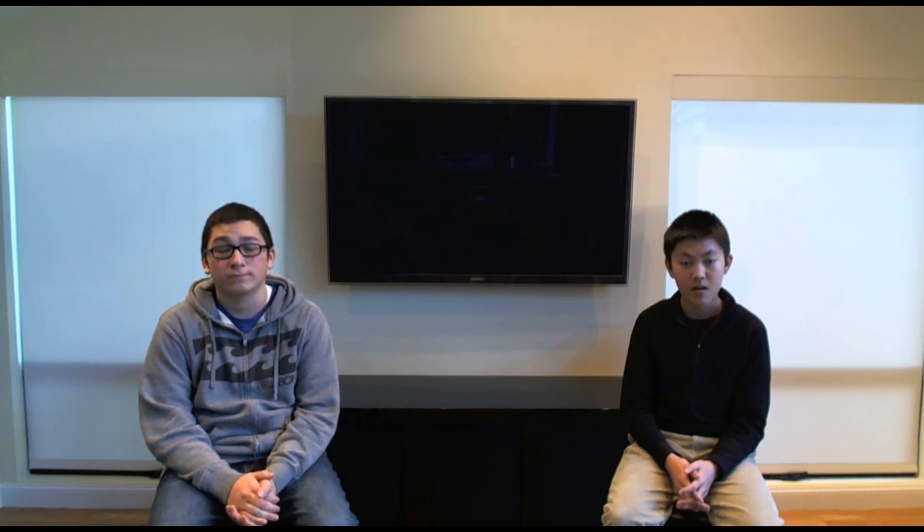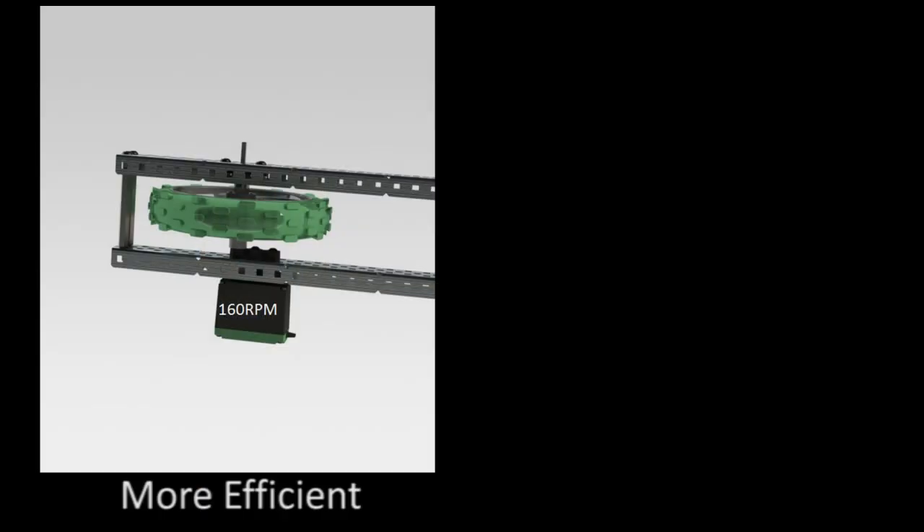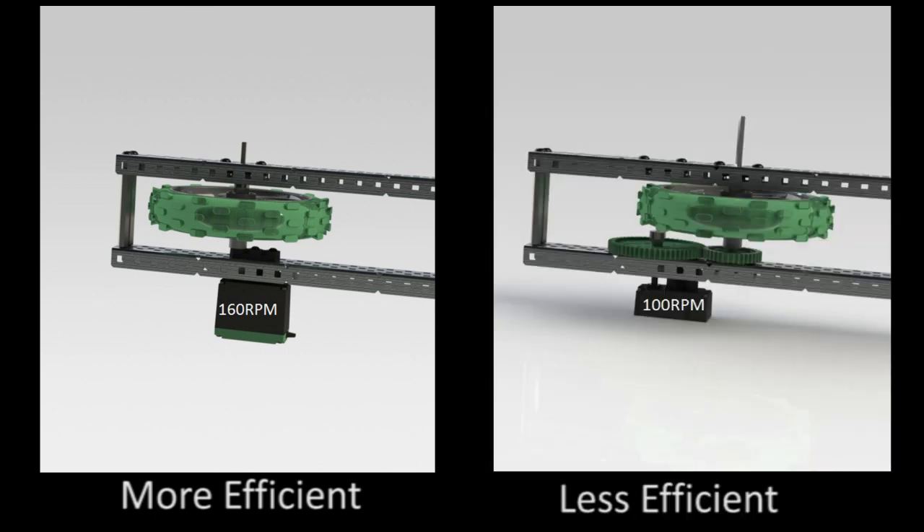Now let's shift our focus to gears and chain. Remember, every single gear or chain ratio used is an inefficiency. Part of the 393's value is its ability to have an adjustable internal gear ratio, which is much better than any external gear ratio. For example, if you want your robot to move about 3.5 feet per second, have your 393 motors spin freely at 160 rpm and direct drive a 5-inch traction wheel as seen in the picture. This is much more efficient than the alternative example, which demonstrates a motor spinning at 100 rpm powering a 60-tooth gear and driving a 36-tooth gear. These two approaches achieve very similar speeds, but the first option is much more efficient.